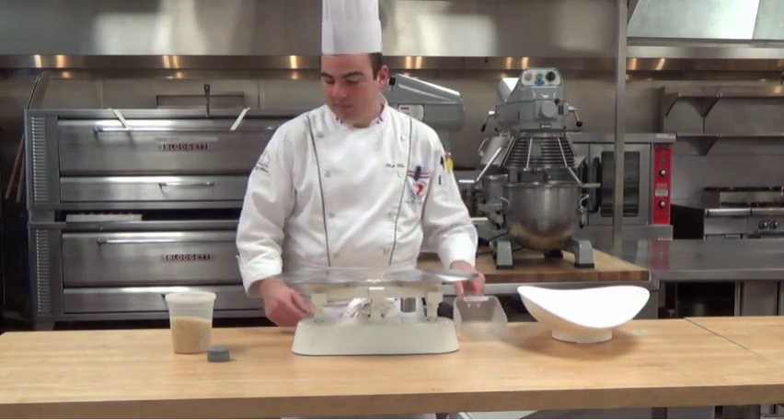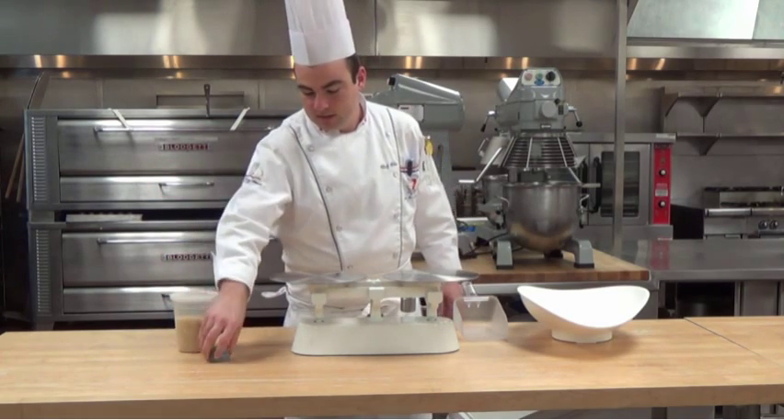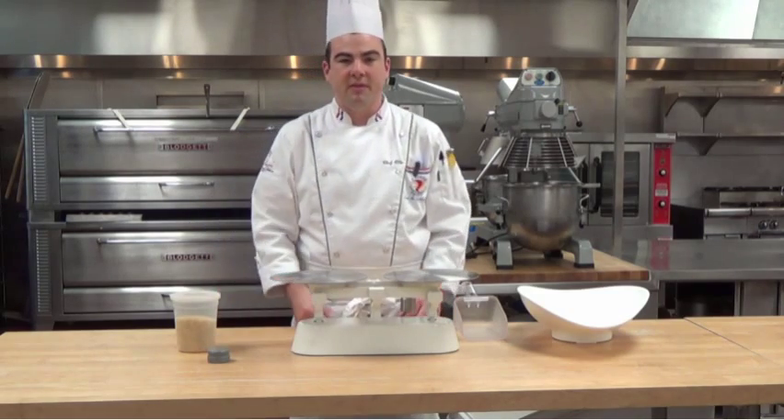We have a scoop for the flour. We have a counterweight. We have the one pound weight because we will be scaling one pound of flour.